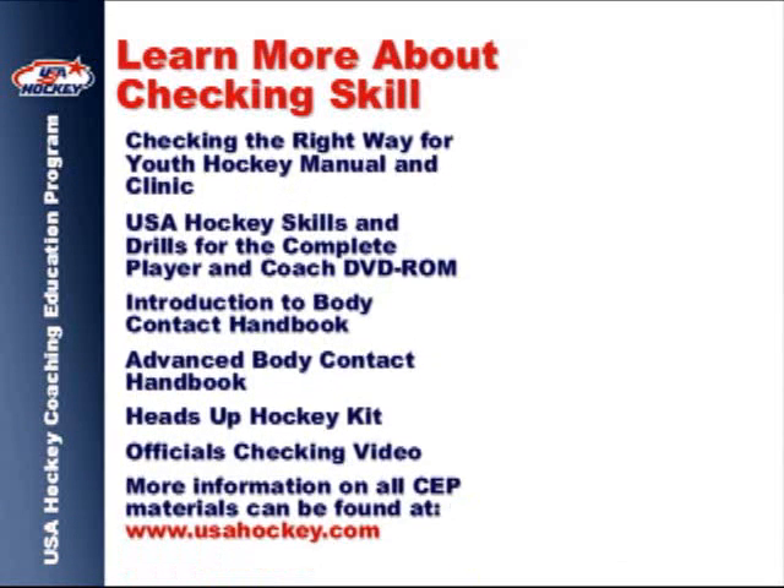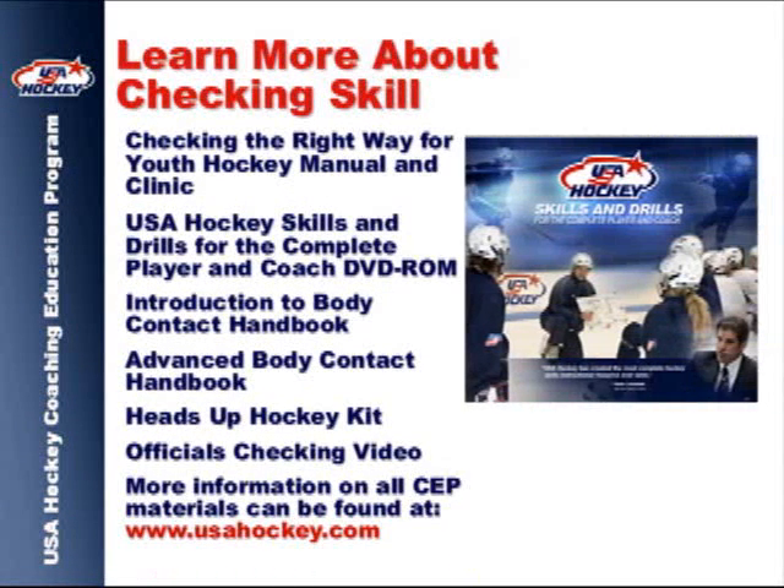USA Hockey has additional materials available for coaches for teaching body contact and training. The Skills and Drills DVD is our most extensive resource available, with over 80 individual drills and technique videos demonstrating checking the right way for youth hockey.